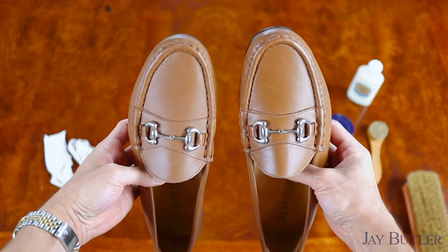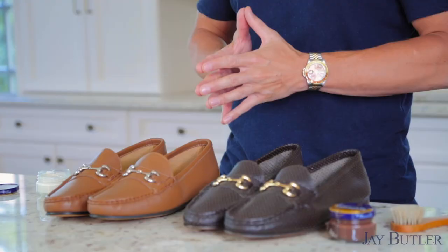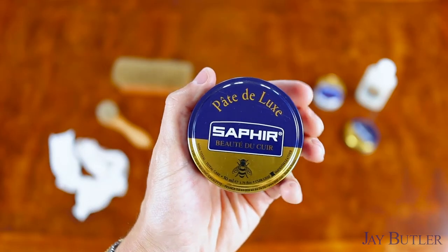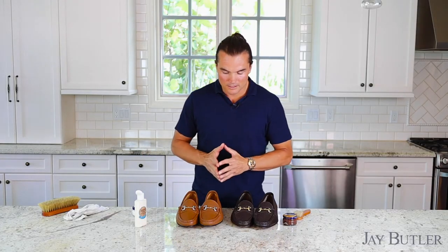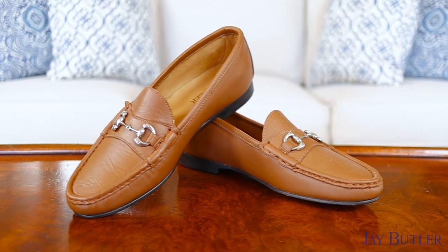If you wanted to bring out a higher level of shine, you could use a wax polish. Personally, I prefer not to have wax polish on most of my loafers — I like the more matte appearance that cream gives. But that's just personal preference. If you want a high shine, hit it with a wax polish and a polishing cloth and you'll have a beautiful shiny shoe.